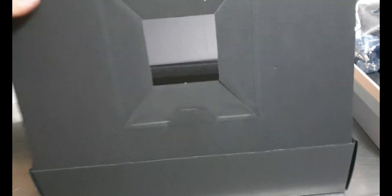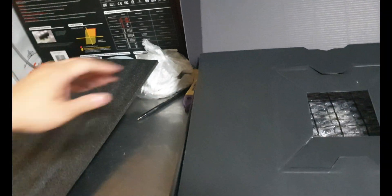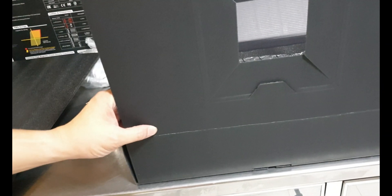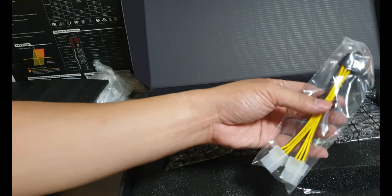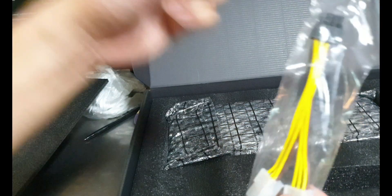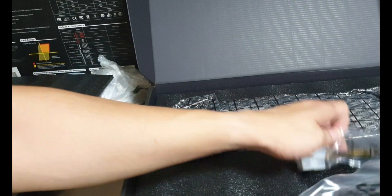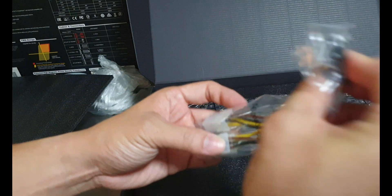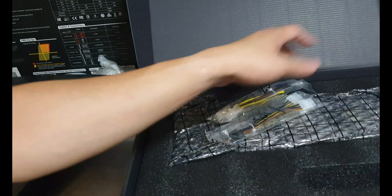Why do they make the packaging this way? I'm afraid I'm going to crack it. You also get this extension cable — I'm not sure what it's for, I've never used it before. Maybe it's just a PSU extension.